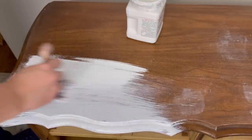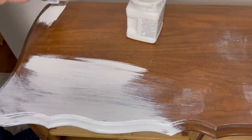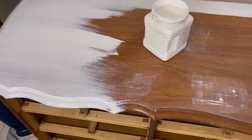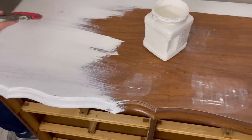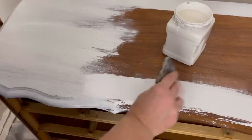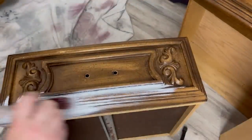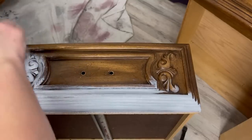I started out painting with my Dixie Belle mini brush, but then I remembered I love using the Scarlet brush with Slick Stick. The Scarlet brush has really firm bristles that are kind of tightly packed together and you end up with a nice smooth finish. Because we have all these details and lines on the drawer fronts I'm also going to use a smaller, regular brush for those areas.